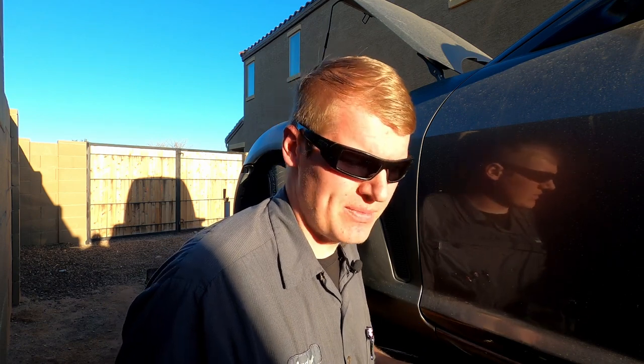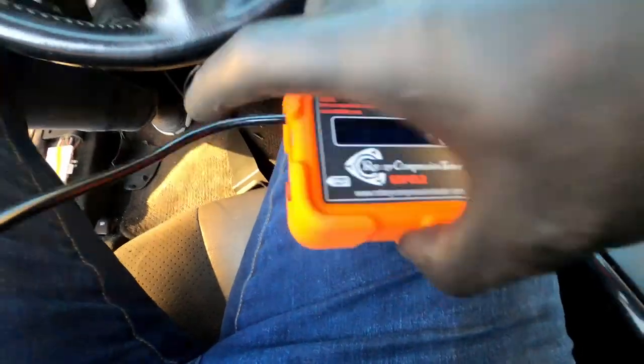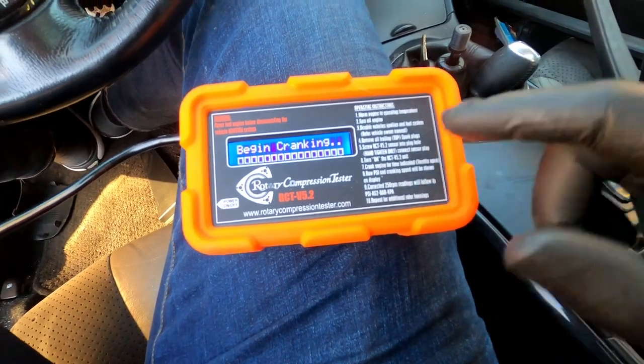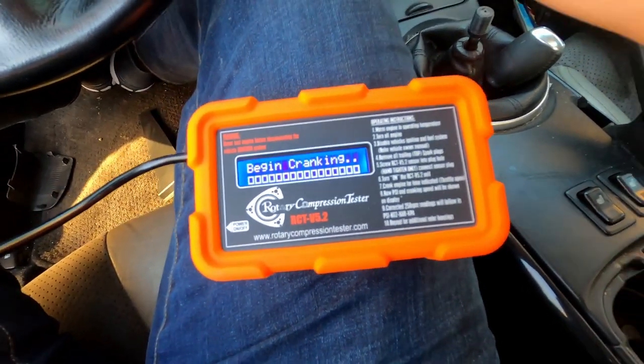Once the pressure transducer is installed — and remember, because it uses an O-ring to seal against the rotor housing, it doesn't need to be very tight at all — we're going to install the extension piece to get our pigtail farther out, then plug in the compression tester. The tool comes with a long enough extension cord to get all the way up into the driver's seat so you can reach both the throttle and the key. To test, power the unit on, follow the on-screen instructions, and hold the throttle wide open while testing so we get unrestricted airflow to measure compression. Power switch on the side, red button — I'm going to power it on. It says begin cranking, so clutch in, gas all the way to the floor, and straight to cranking.